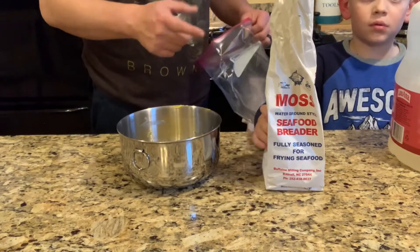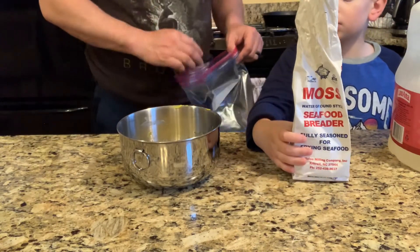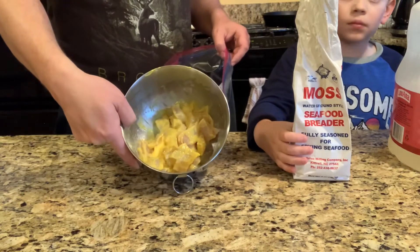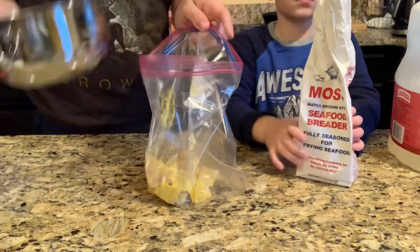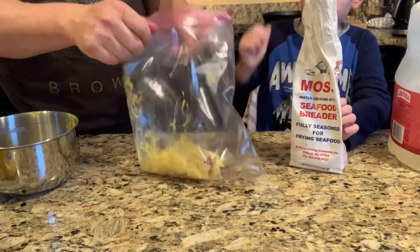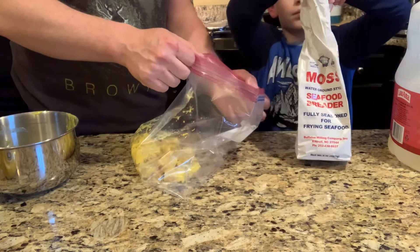We like to use Masa's seafood breader — it's also good on chicken, just FYI. We're going to take our mustard-covered crappie, put it in the bag, and dump the whole bag in since we don't have a whole lot of breader left.